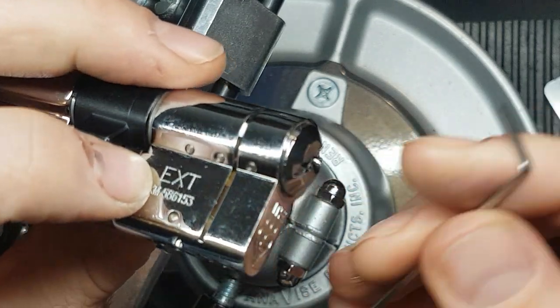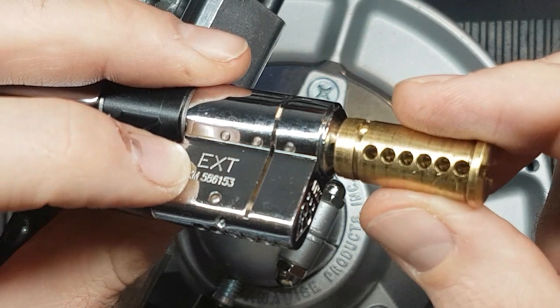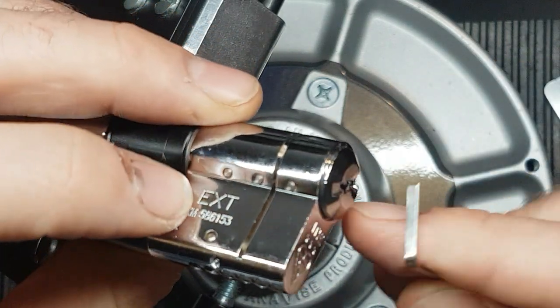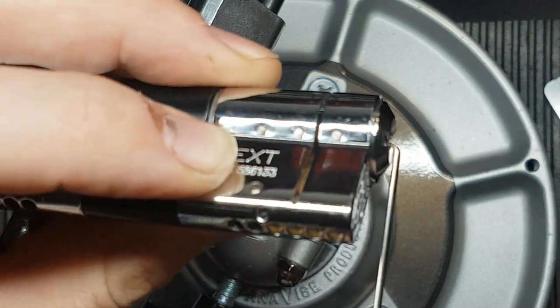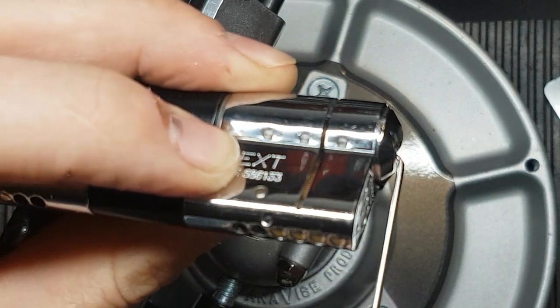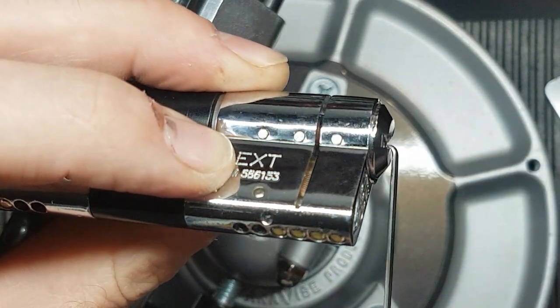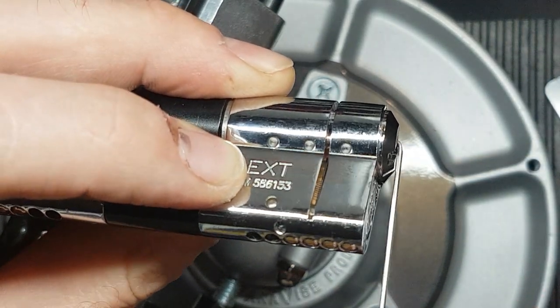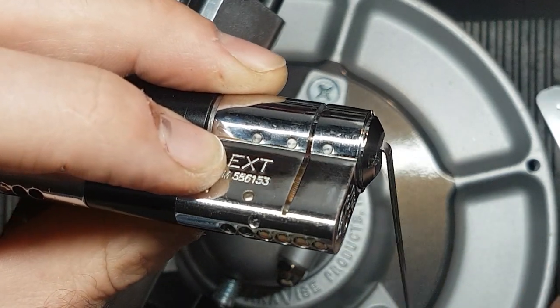You can see there on the top of the keyway the holes in the plug — which are at that angle — should be lining up with those three trap pins. They are moving as I go back and forward, but they're not engaging. So there we go — we don't know why they're not engaging.